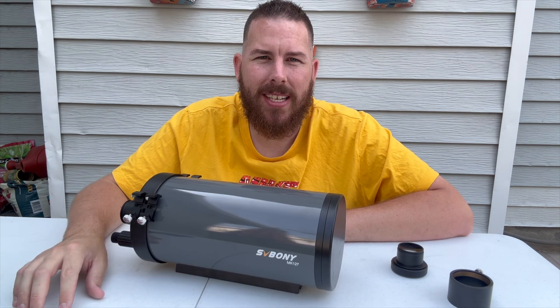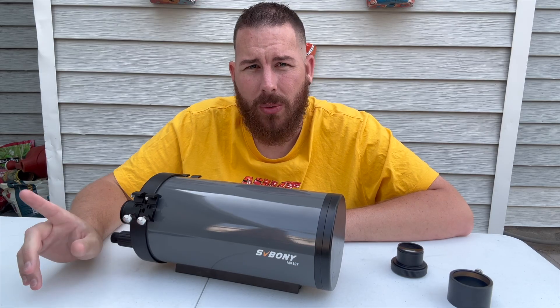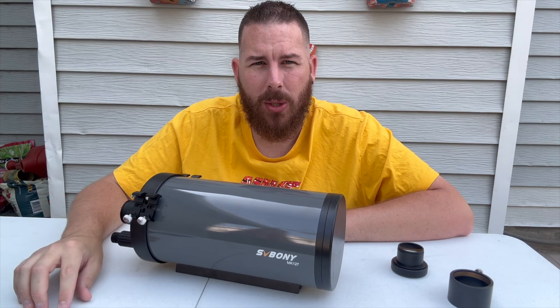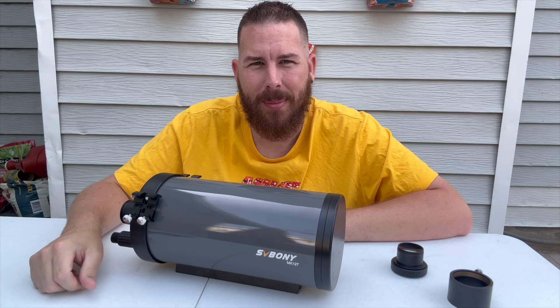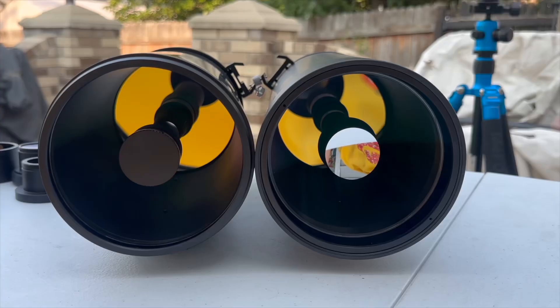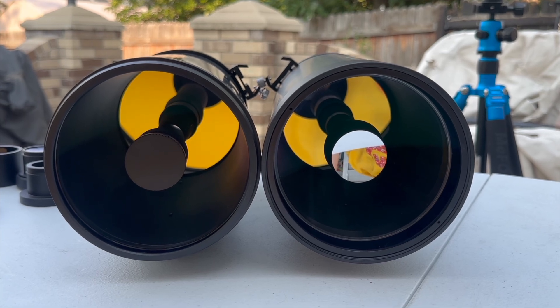Now let's get out under the night sky and test this out to see if it's as clear as my Nexstar 127 SLT, which has been a telescope I've really enjoyed using and gives really good optical quality. I've had the SV Bony 127 out now for about two and a half weeks periodically through different nights, doing a bunch of different tests — both visual and a few photographic ones as well. This telescope performs very, very similarly to my Nexstar 127 SLT, which is the direct competitor to this — but it's a good thing, since this one is a bit cheaper than the Celestron and Skywatcher equivalents.